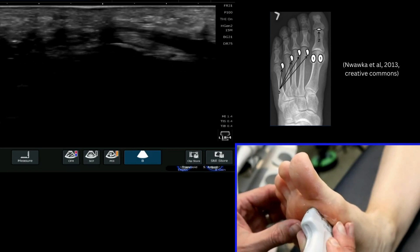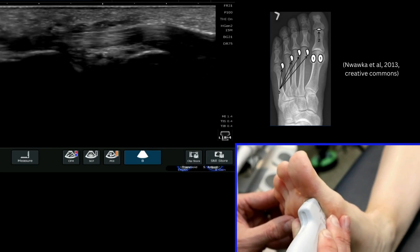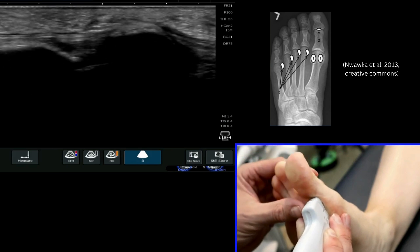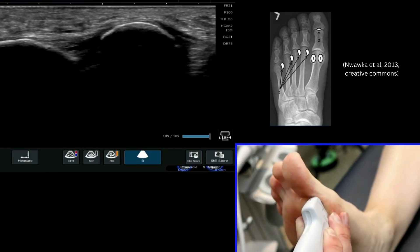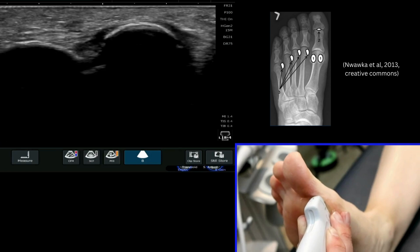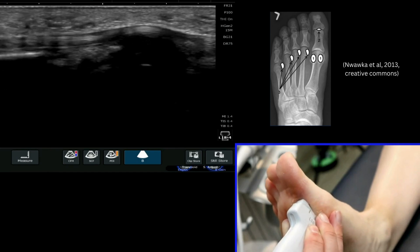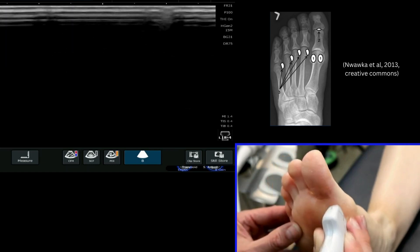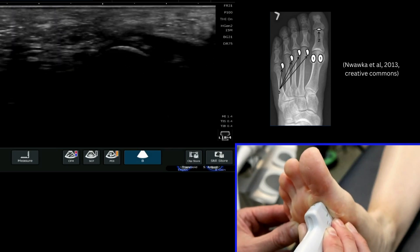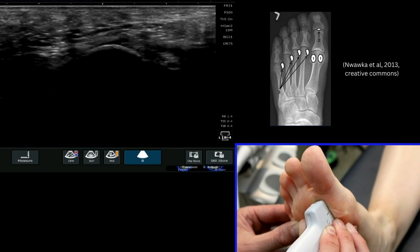If we come around in a long axis view we can see that flexor tendon really nicely now across the screen and we can move that up and down. If I travel more medially we can see that distinct outline of the medial sesamoid — it should be a smooth rounded appearance, a bit like a pebble. We can then come back across and we'll start to see the flexor tendon in between, and then the lateral sesamoid which sits a bit deeper in this instance.